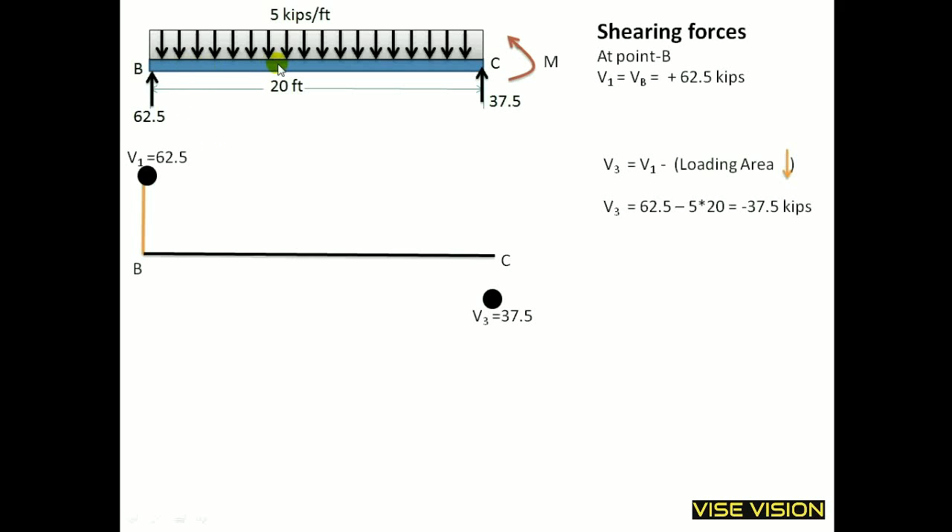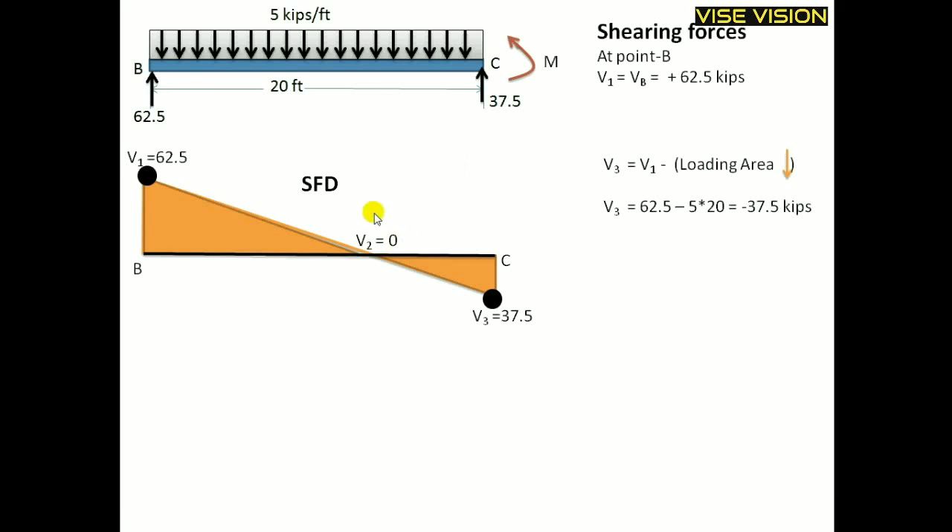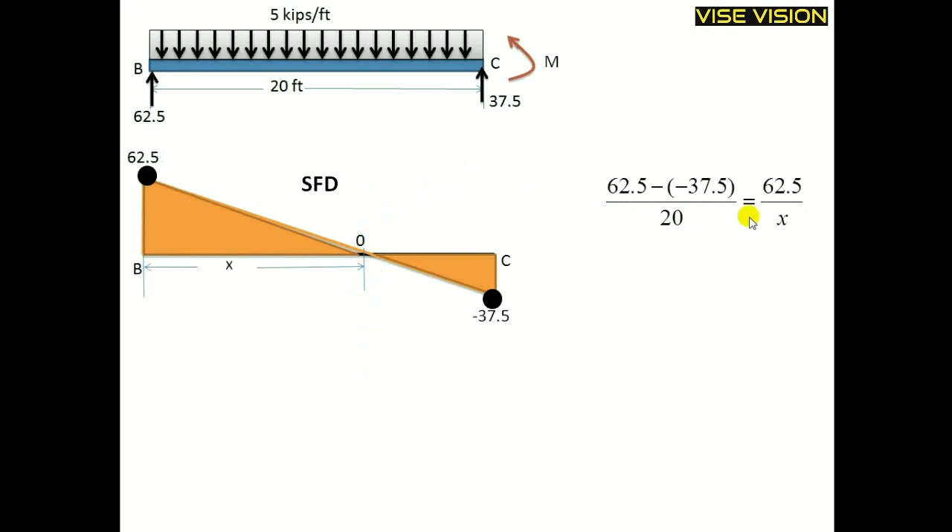We will move directly from B to C because no load is changing — only one UDL is acting. V2 will equal 0 at some intermediate point. I can find this point by the slope method: 62.5 divided by 20 equals 62.5 divided by x. This gives x equal to 12.5 from point B where the shear force equals zero. The remaining distance is 7.5.